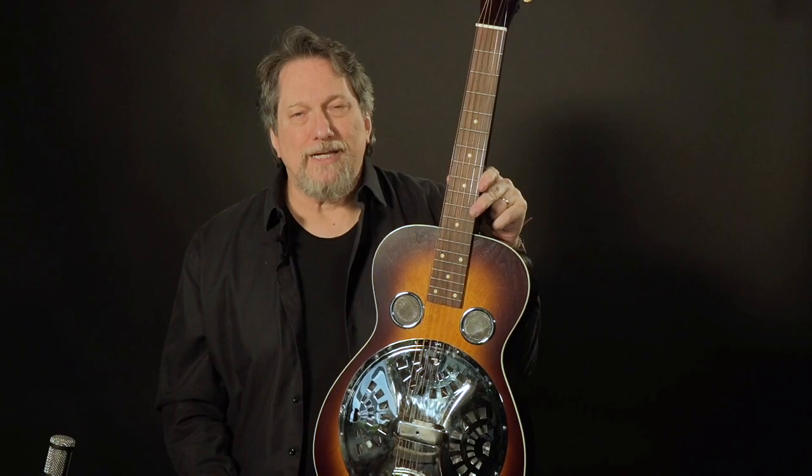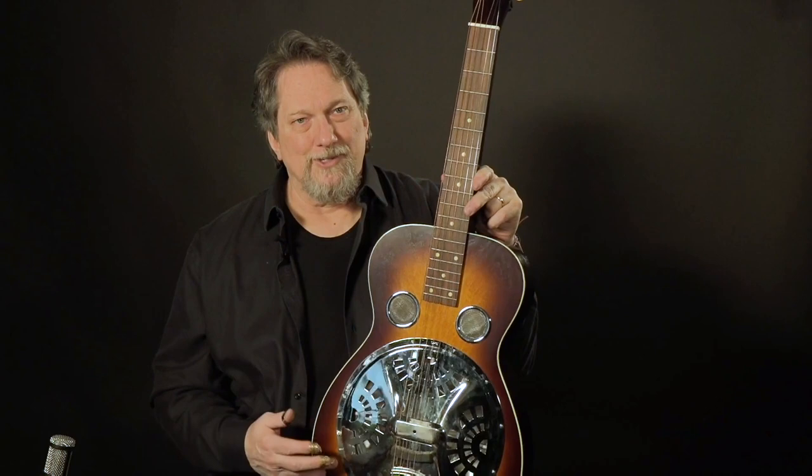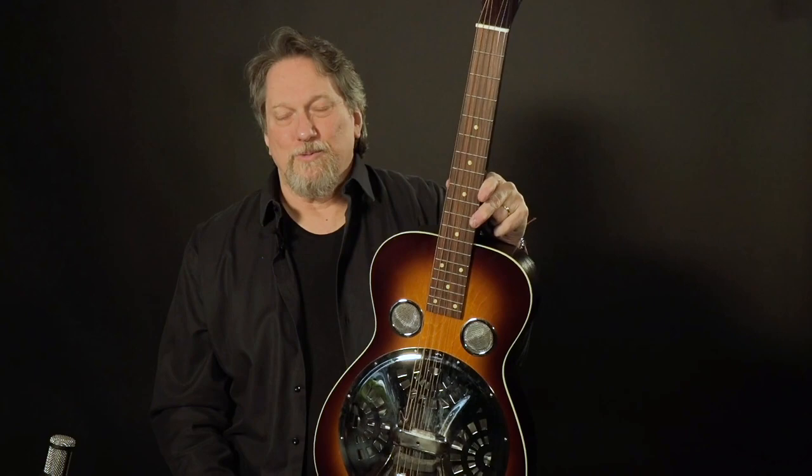I played the whole record, did the whole show on this guitar, and the old Model 27 got set on stage to watch. These are interesting, though. I love talking about them, and we Dobro players love seeing them. We don't have to own them, we don't have to play them — we just want to see them because they're so rare.